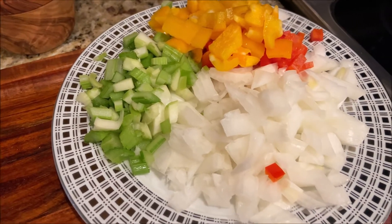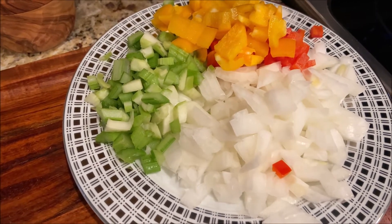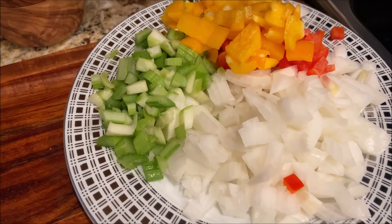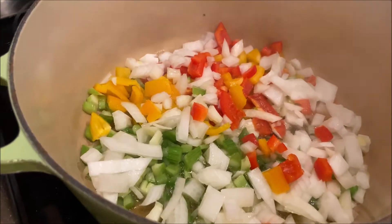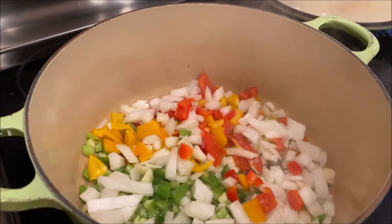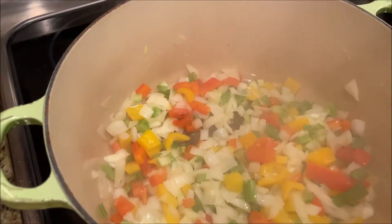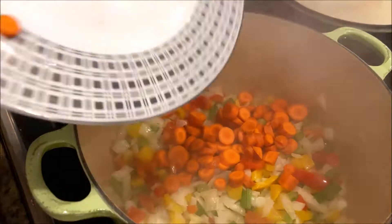We will start with sautéing our vegetables. First I will sauté onion, celery, and pepper on medium heat with three to four tablespoons of olive oil. I sauté this for a couple of minutes, then I will add carrots.